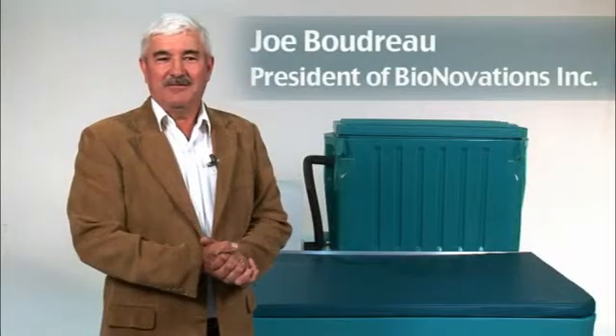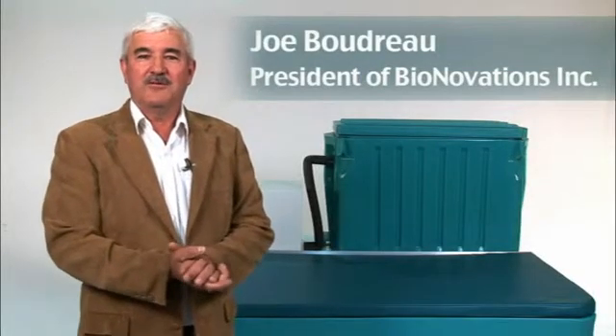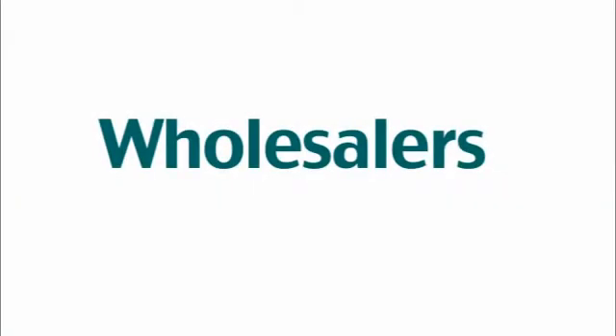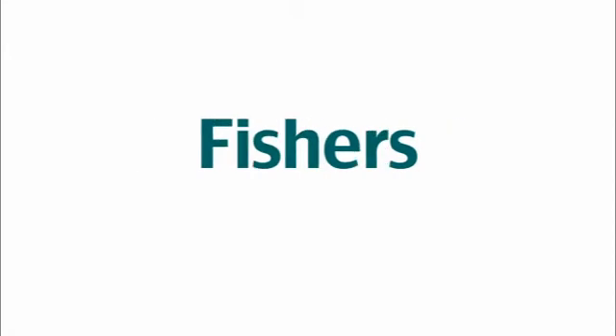This is Bionovations TS-1500. It's a live holding system designed to hold medium volumes of live seafood. The system is used by wholesalers, restaurants, hotels, fish markets, and fishers.